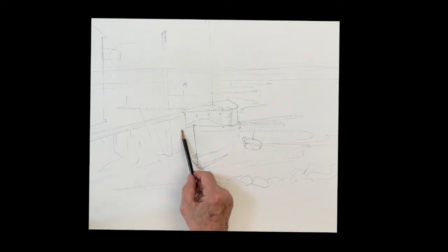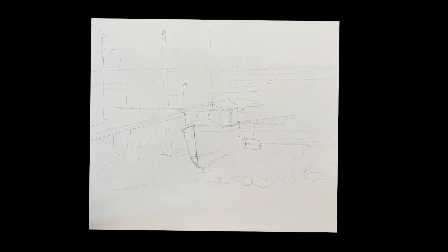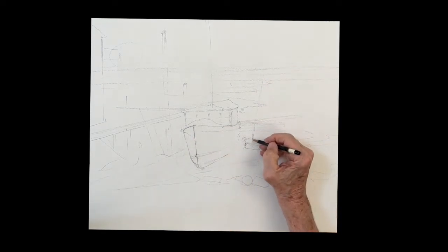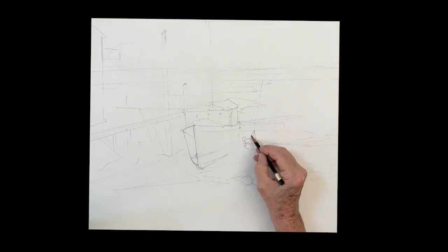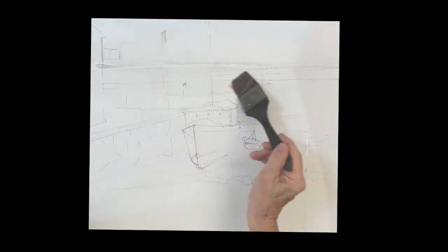So do a sketch here and make sure that you make the boat big enough. In the photo I'm not sure it's big enough, but depending on the size of your paper, the painting is about the boat and the scene. You want to have that boat large enough so that it takes the attention and is the center of interest.